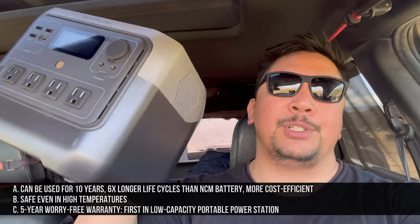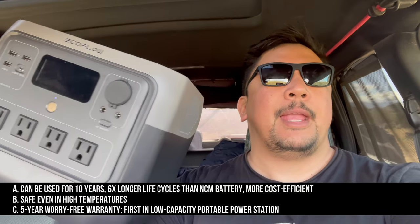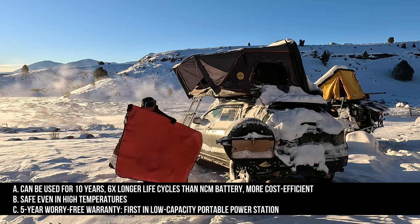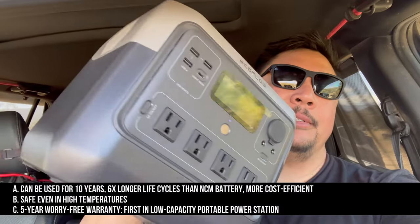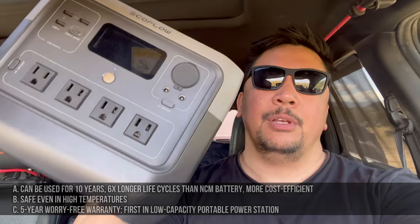A lot of power stations this size and this capacity are going to be anywhere from 25 to 35 pounds. The battery is made of LFP, or lithium iron phosphate. LFP is important — a lot of the newer power stations are running this chemistry and it's going to be more resilient in extreme temperatures, in very cold weather and in very hot weather. So the LFP is a really good thing for this new EcoFlow.